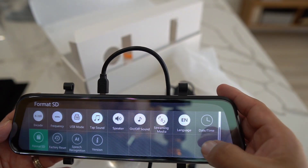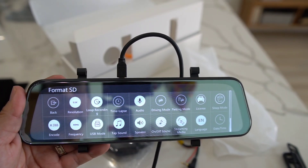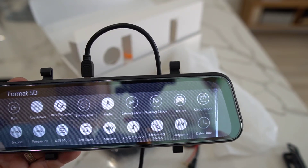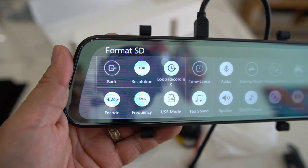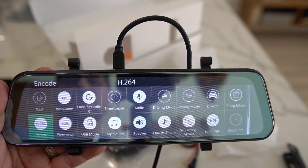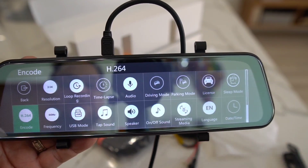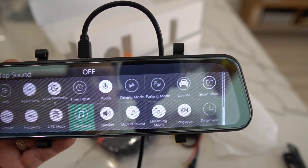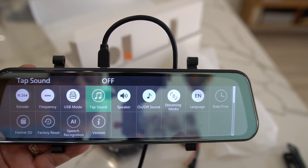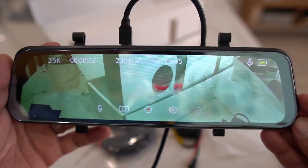You probably want to get a decent-size SD card so you don't run out of space, but it constantly records and erases so that helps. You can set the resolution, do time-lapse, driving mode, audio. For format I'll go with H.264 — it takes up more space but I'm more familiar with it than H.265. Keep the frequency rate at 60, though you can do 50. USB mode, tap sound — we'll turn that off, not really necessary. Speaker on and off, streaming, factory reset — all kinds of stuff.